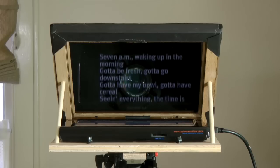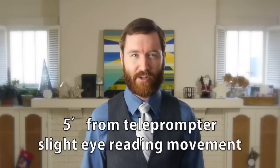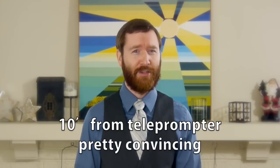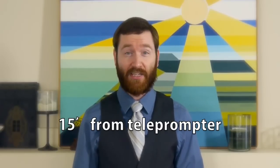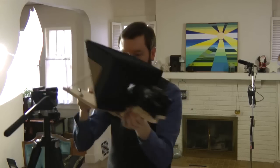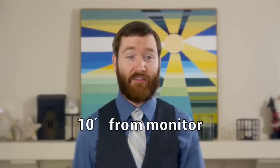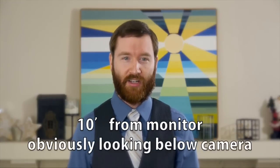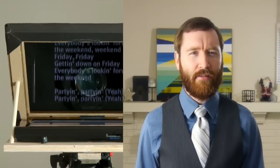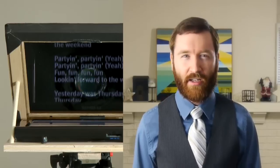7 a.m., waking up in the morning. Gotta be fresh, gotta go downstairs. Gotta have my bowl, gotta have cereal. Seeing everything, the time is going, ticking on and on. Everybody's rushing, gotta get down to the bus stop, gotta catch my bus. I see my friends. Kicking in the front seat, sitting in the back seat, gotta make my mind up — which seat can I take? It's Friday, Friday, gotta get down on Friday. Everybody's looking forward to the weekend. We so excited. Partying, partying, yeah. Fun, fun, fun, fun. Looking forward to the weekend.